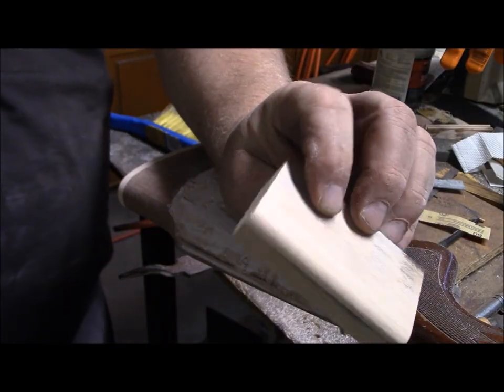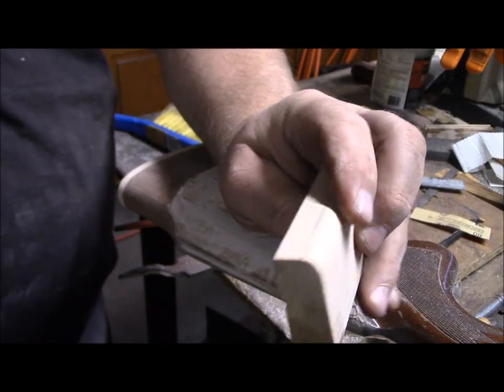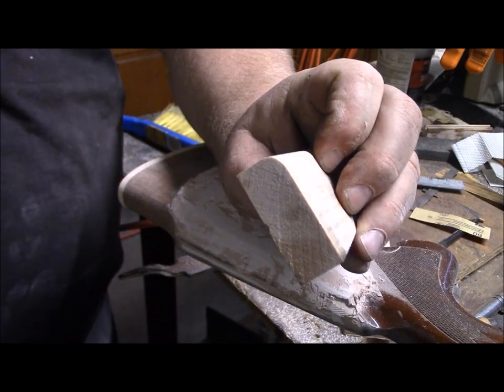I made a little piece of scrap wood form with a round-over on it — that's the profile I want to put on the comb.